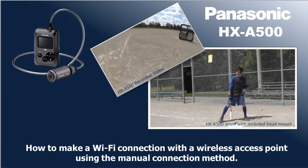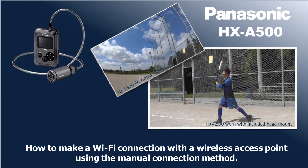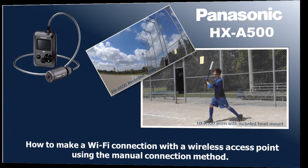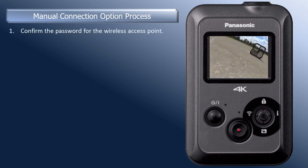In this video, we will show you how to connect to a wireless access point using the manual connection method. Before you begin this process, confirm the password for the wireless access point that you are going to connect to, if the network authentication is password protected.